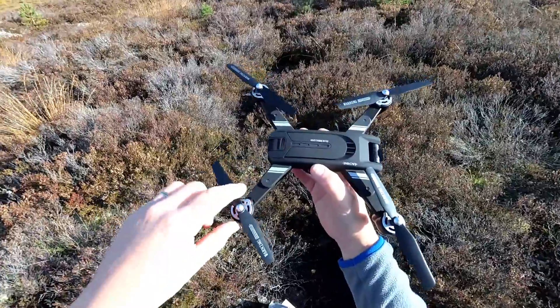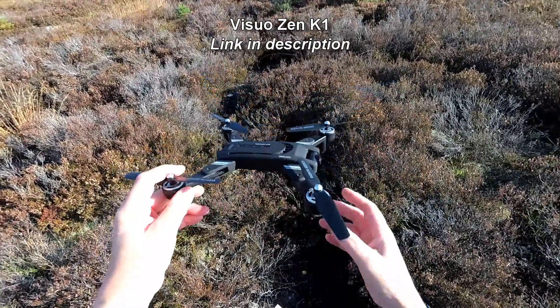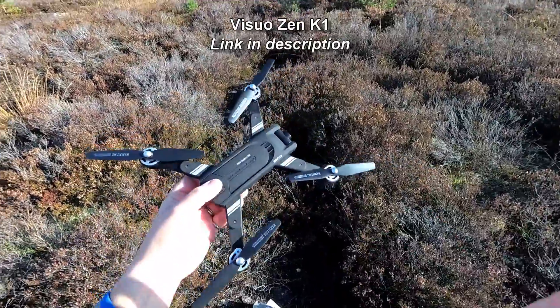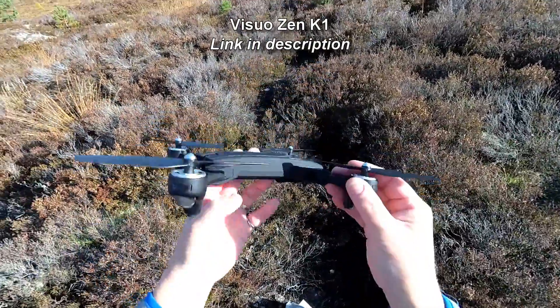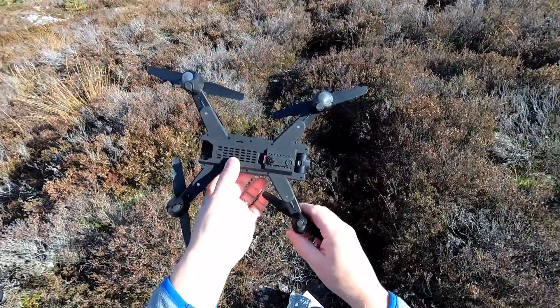Last week I tested a Vizio that had brushless motors, and this one's actually brushed motors, so this is a heck of a lot cheaper. It might be worth comparing the two reviews — I'll put a link down in the description so you can go and have a look at that.